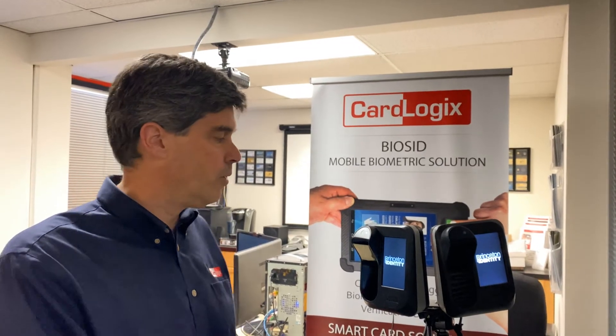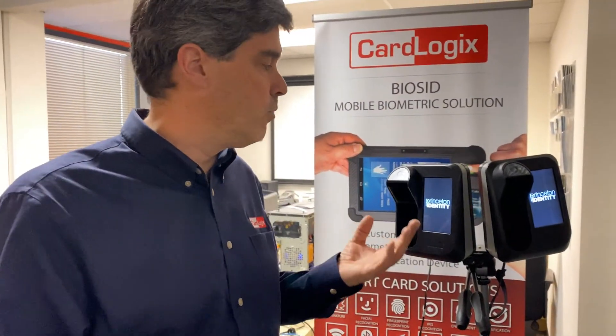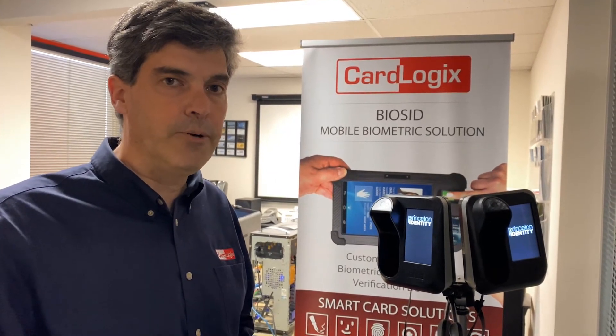So we go in and present the card very quickly. It reads and automatically senses that it was me on the card and now grants me access to this facility. It's as simple as that and very quick. Thank you.